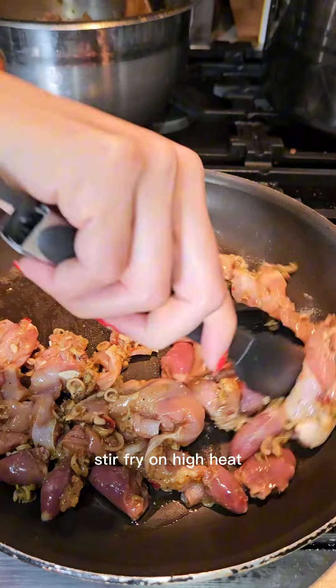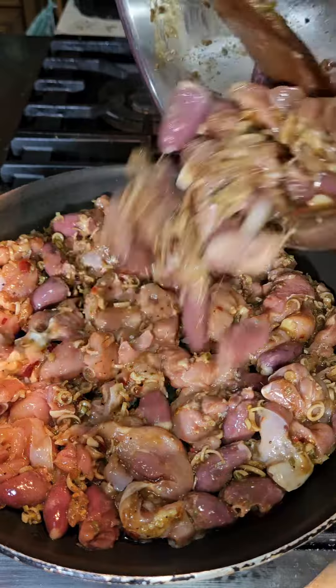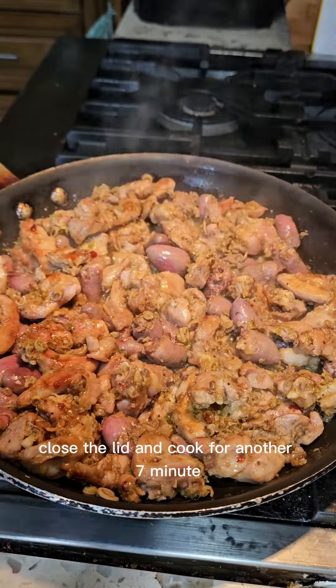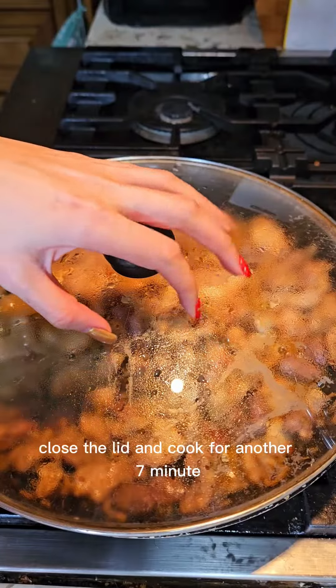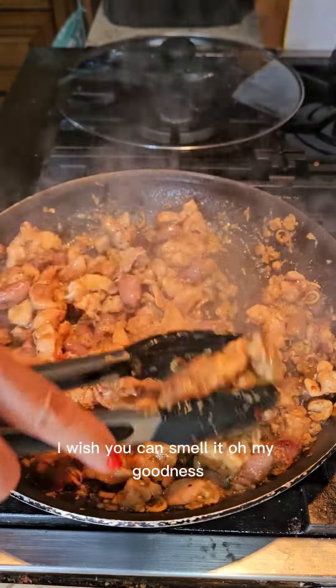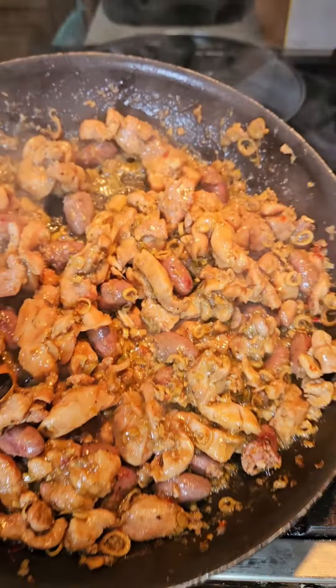Stir fry on high heat. Flip everything after five minutes, close the lid and cook for another seven minutes — and it's ready to eat! I wish you could smell it, oh my goodness.